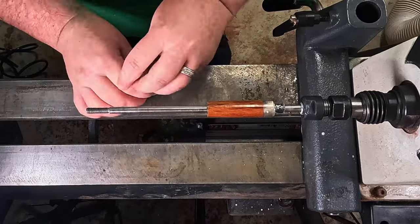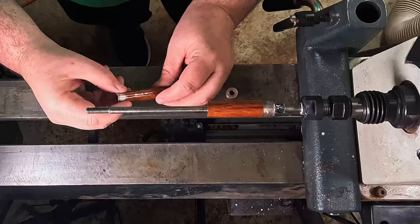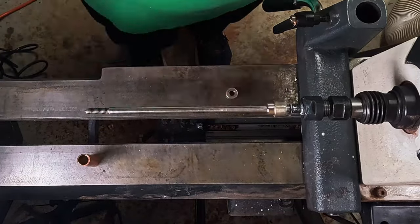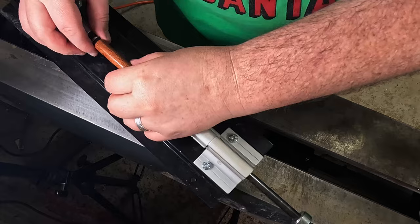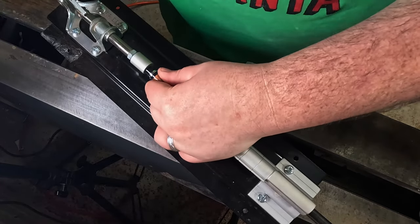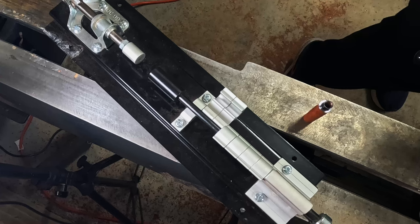Now I get to wrestle off the glue. Moving on to the assembly, pressing the metal pieces into the blank. That's why we insert the brass barrel — because these pieces slide inside to complete the pen.